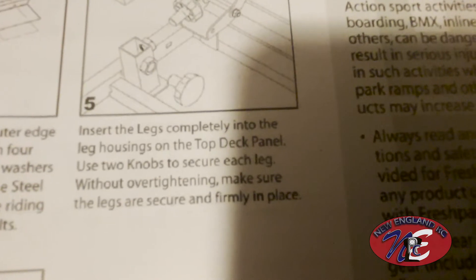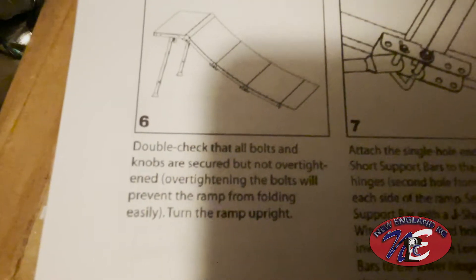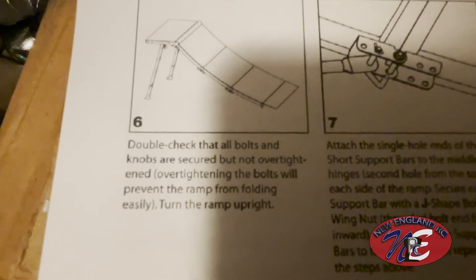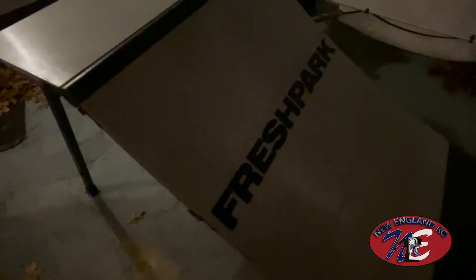Use two knobs to secure each leg without over-tightening — make sure the legs are secure and firmly in place. That went on fairly easily. You can see two knobs on that corner and two knobs on this corner here. Step six: double-check that bolts and knobs are secured but not over-tightened, as overtightened bolts will prevent the ramp from folding easily. Turn the ramp upright. Tighten the knobs a little bit more — got it up on end. This thing is looking really, really good. I love the looks of it — super durable, super heavy-duty. I love how wide it is. This is going to take on the X-Maxx, the XRT, and an 8S Outcast without a problem.